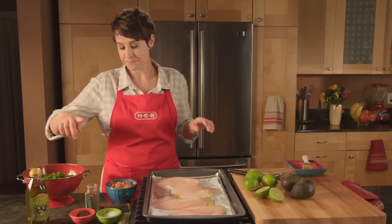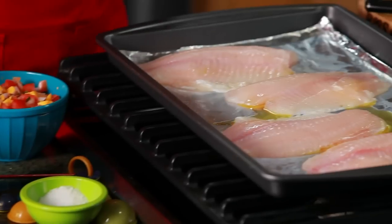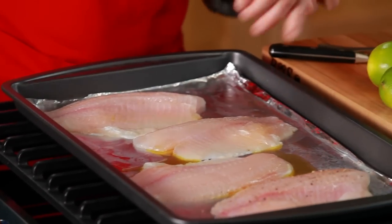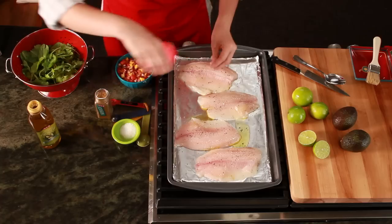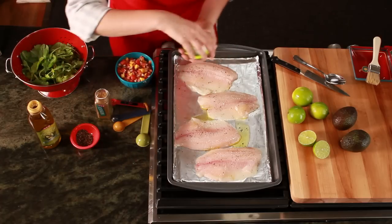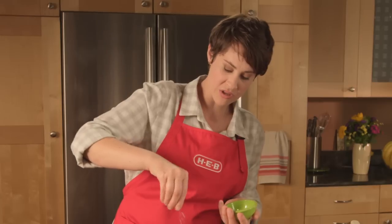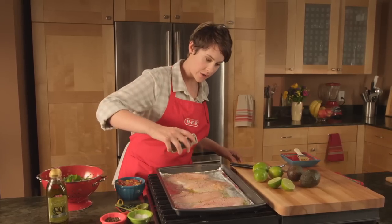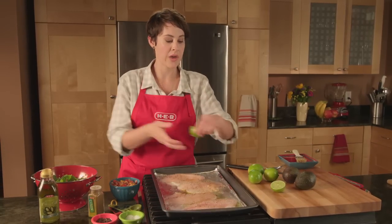And then I'm going to season. We've got the cumin, the black pepper, and the salt. You're just going to put a couple of pinches — half a teaspoon or so for all four fillets. Some salt. You can be generous with your seasonings. A little ground cumin. And we'll finish with our fresh lime.